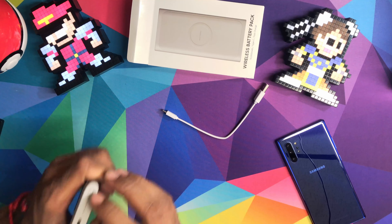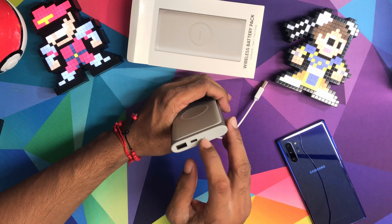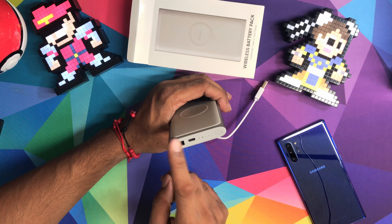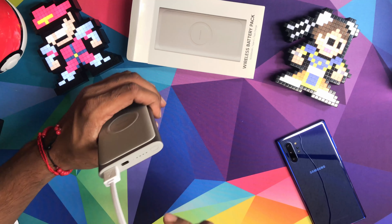It feels nice in the hand. Let me see if it's got any charge. We got three lights — so I guess it's three-quarters full. Type-A to type-C cable, and then you've got a type-C input so you can charge it.